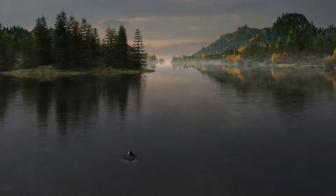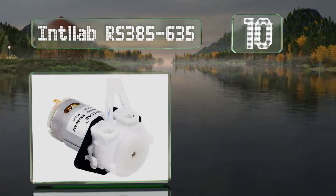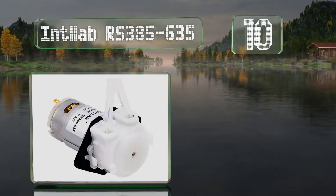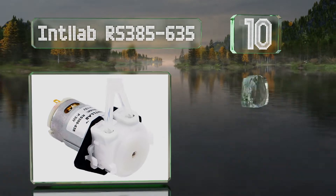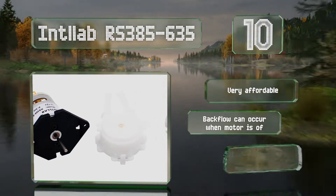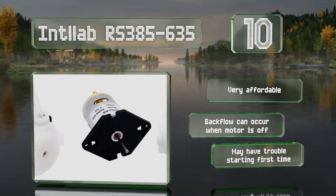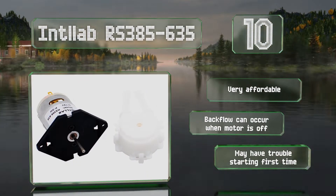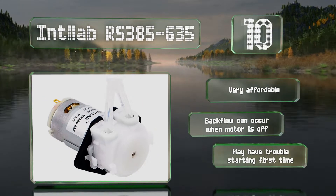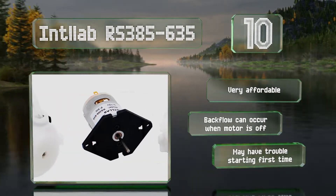Starting off our list at number 10, with a transfer rate of up to 1.6 gallons per hour, the Intel Lab RS385-635 is a good choice for small biochemical, pharmaceutical, and general laboratory projects, as well as for miniature tanks and aquariums. It runs on a 12-volt DC motor and draws very little current. It's very affordable too, however backflow can occur when the motor is off and you may have trouble starting it the first time.